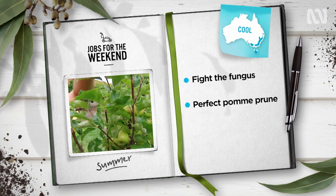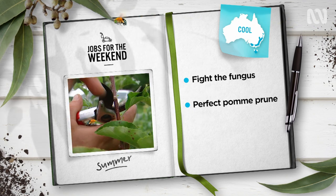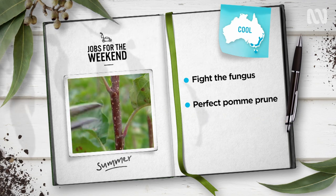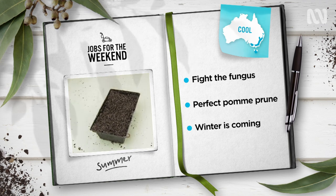Apples and pears have stopped growing and are starting to harden off, so it's time for a summer prune. Remove suckers, dead and diseased wood, and shorten lanky branches back to healthy buds.